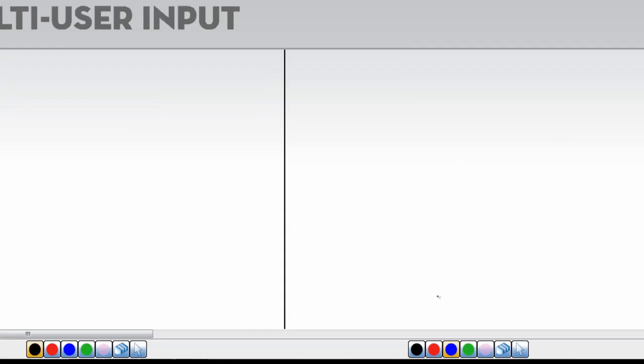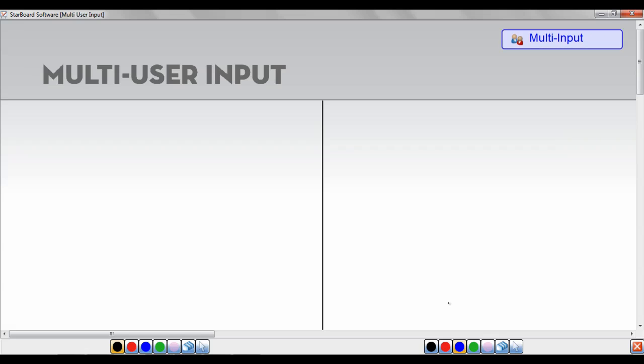Multi-Input allows more than one person to touch the board simultaneously by providing two or three separate workspaces. Each space has its own tools.